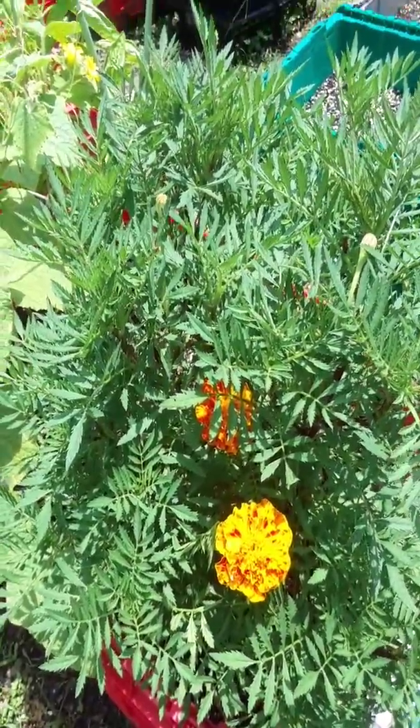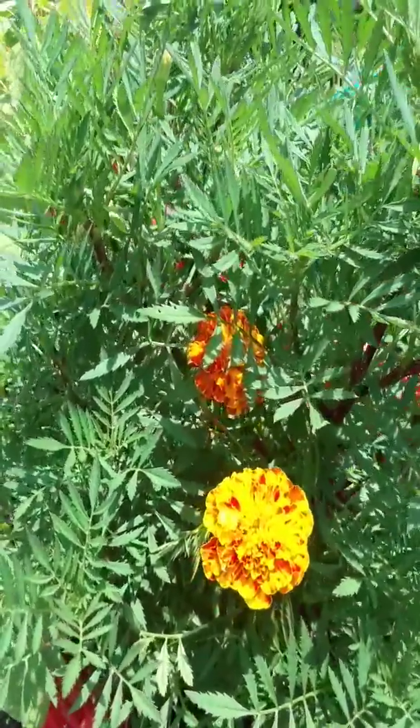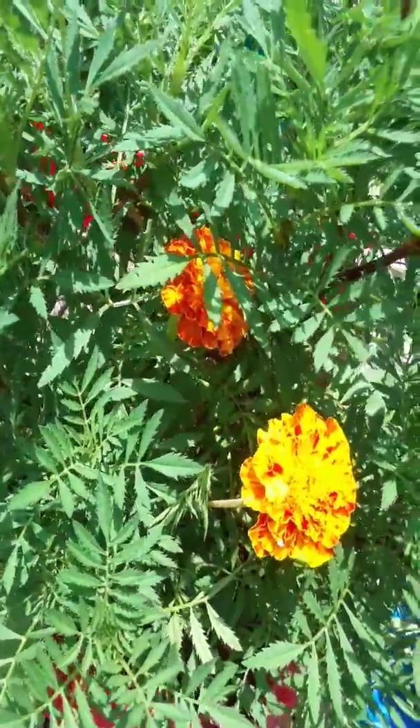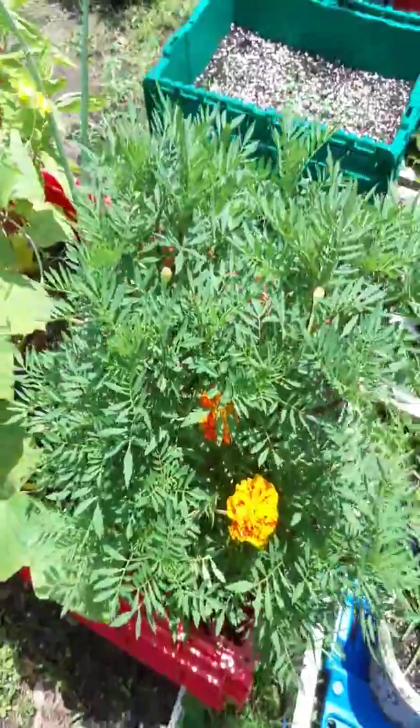Keep it in a sunny location and keep that soil wet — that's the main thing with germinating these. The soil has to stay pretty wet until they pop out of there. Once they do get pretty big, this is a pretty big Jaguar marigold.